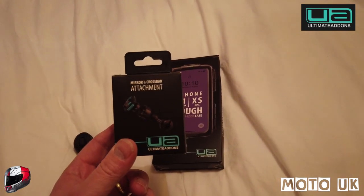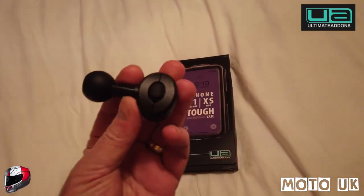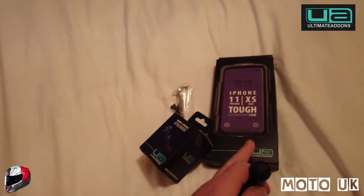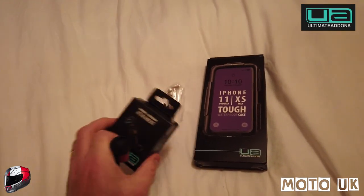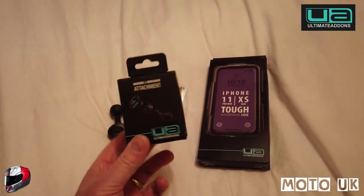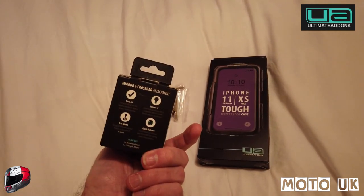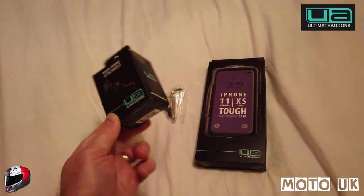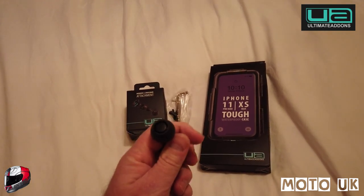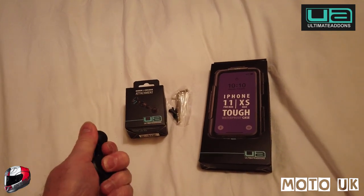They also sent a mirror mount or thin handlebar mount attachment, and in here comes the ball mount. You'll have a green clip that goes onto the back of the iPhone case as well. There are various different mounts and attachments you can order from Ultimate Add-Ons — just make sure you order the right one for your bike. You can get stem mounts for sport bikes that go into the stem with a ball mount, handlebar setups, or mounts for bicycles as well.